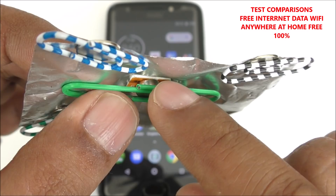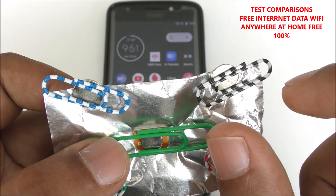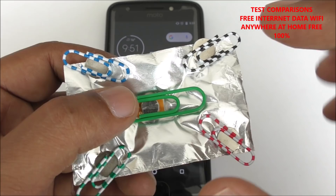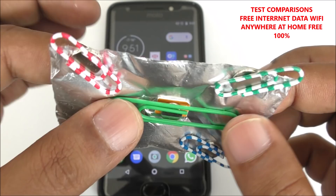Here is the SIM card inside — a 4G SIM card — you can use any network you have. Here is another paper clip; I used a colored one just to make it look colorful, but you can use any standard paper clip, with or without cover, because the metal inside is what works. And here are the 1mm magnets — I showed in my previous video how to make it.